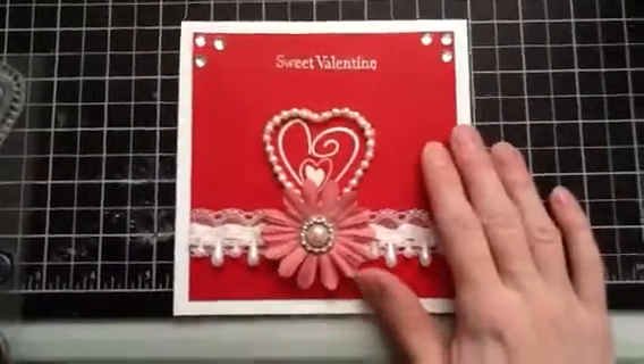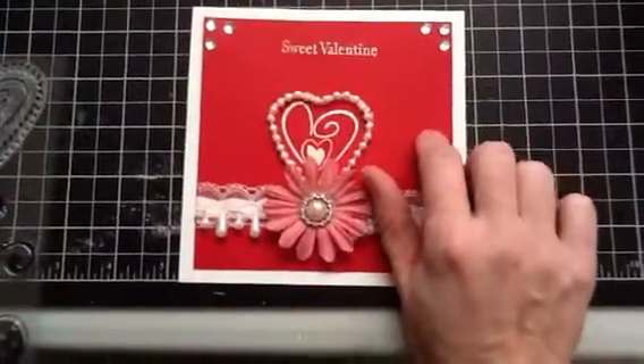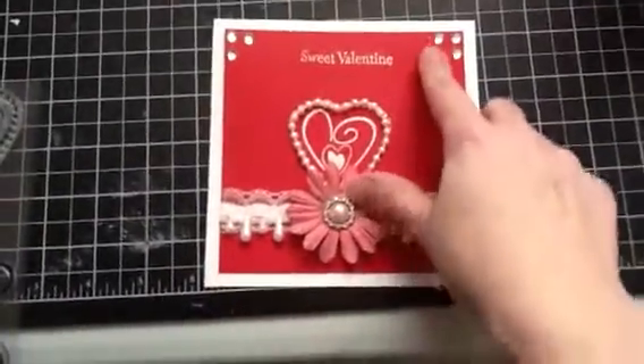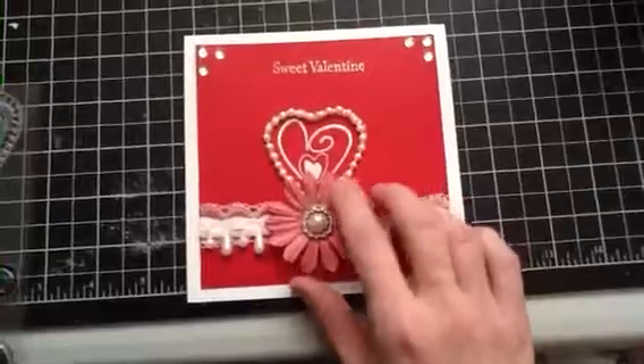Hi everyone, I'm back with my third card and I'm just gonna try and do this video quickly. I used whisper white cardstock for the base and this red one is real red from Stampin Up.